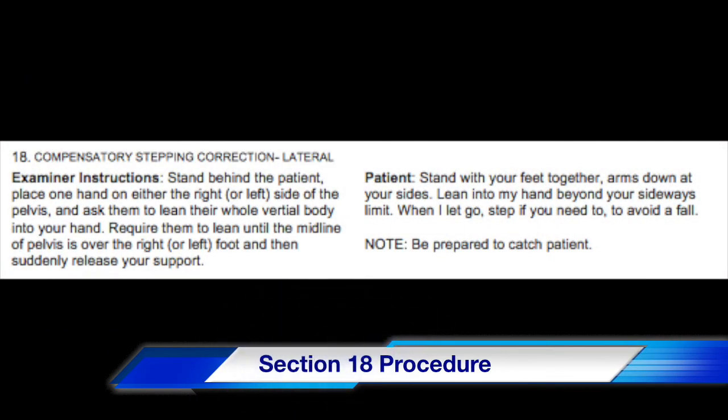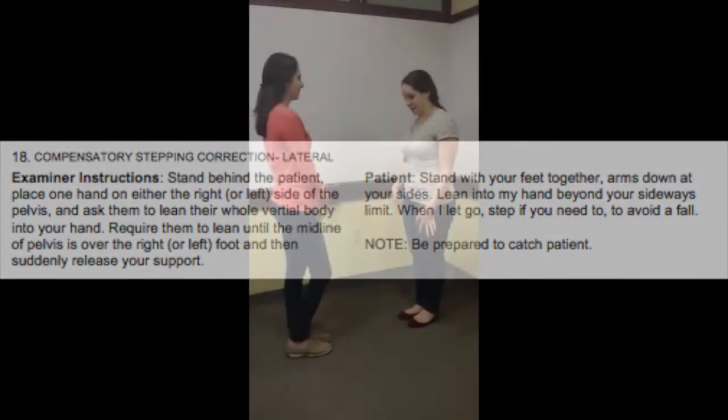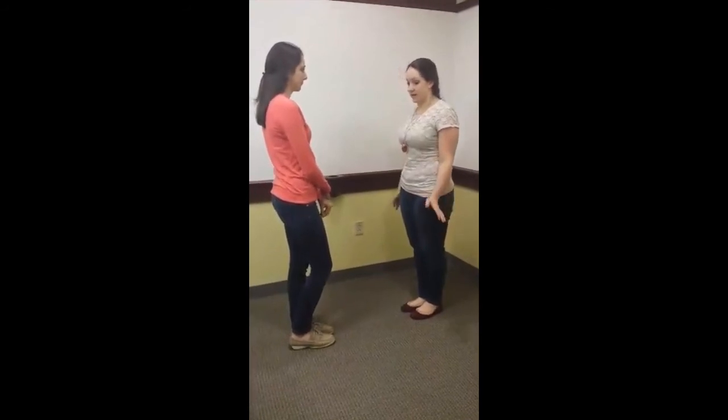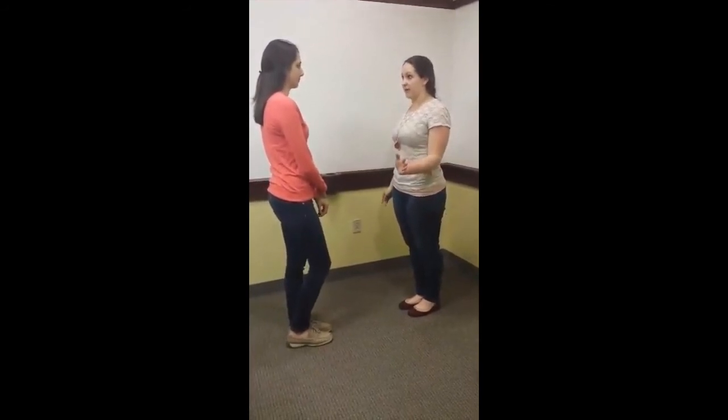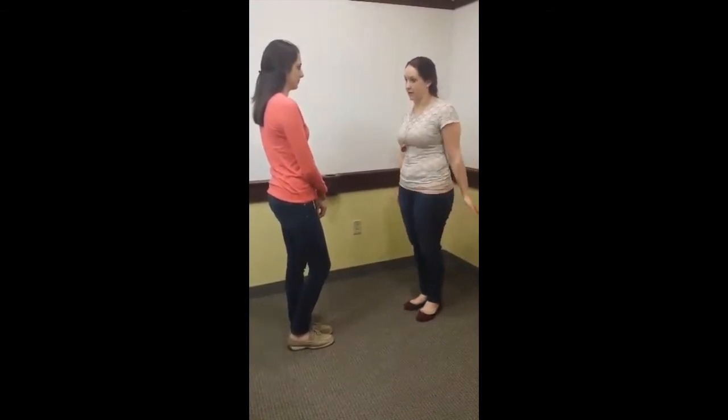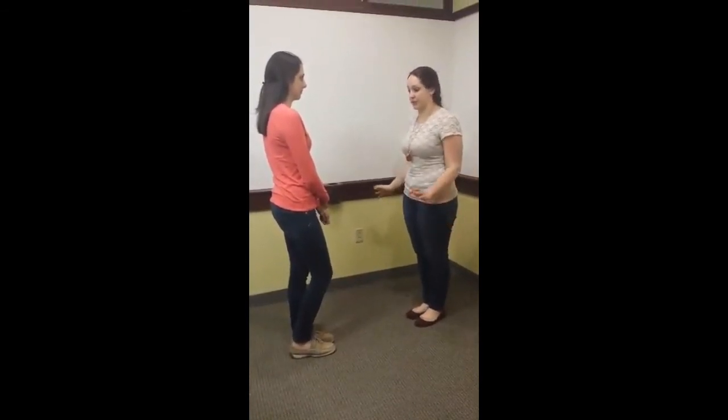Section 18 of the BEST test evaluates a client's lateral compensatory stepping correction. This test would be completed for both the right and left sides. I'm going to have you stand with your feet together, arms by your side. I'll have my hand up against your hip; you're going to lean into my hand, and then when I let go, you're going to do whatever is possible to make sure that you stay balanced.